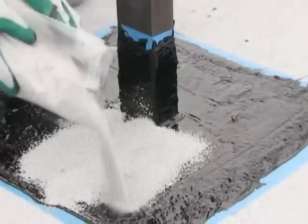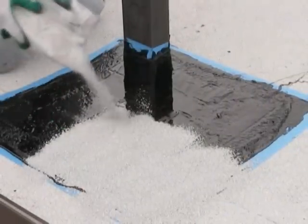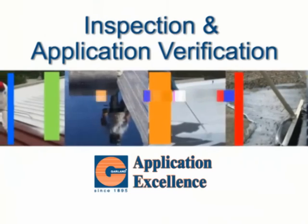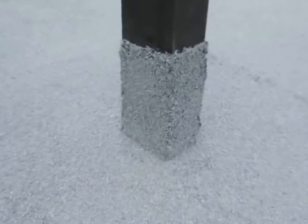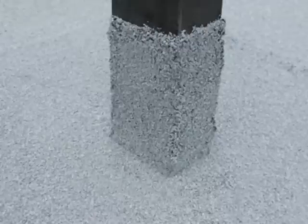Step 10: At this point, choose to either broadcast minerals into the wet Tough Flash, or wait 15 days and apply a reflective coating to the cured surface of the Tough Flash liquid flashing system. Step 11: Inspect the Tough Flash system and touch up deficient areas with additional product as necessary to ensure complete and uniform coverage.